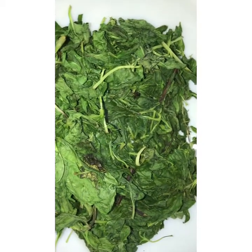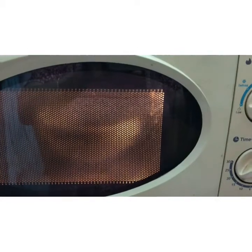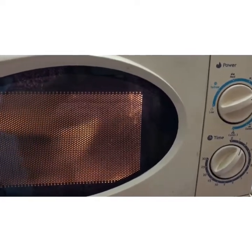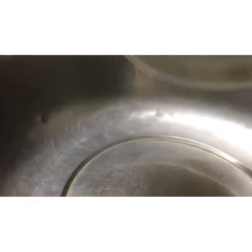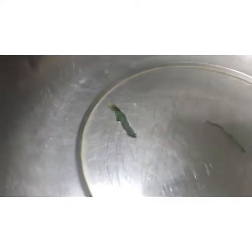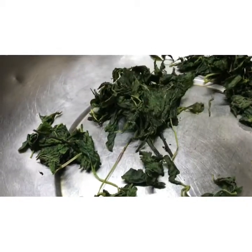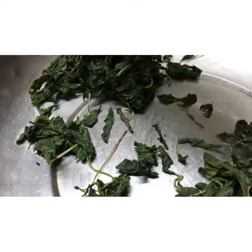We shall keep in the oven for two minutes again — two more minutes. After about 6-7 minutes total, after the heat and dryness is complete, we shall mix it into fresh mint powder.